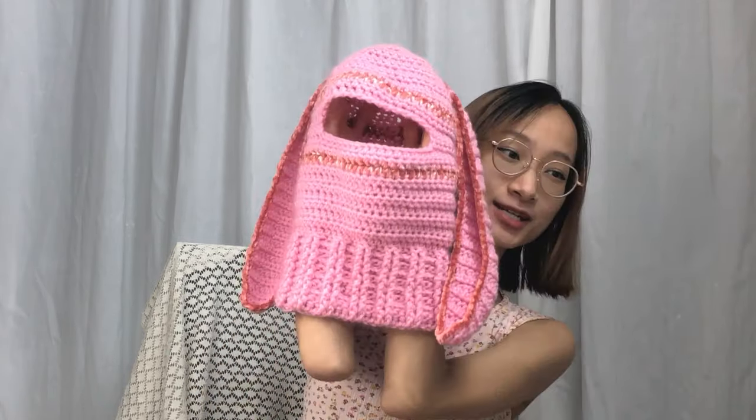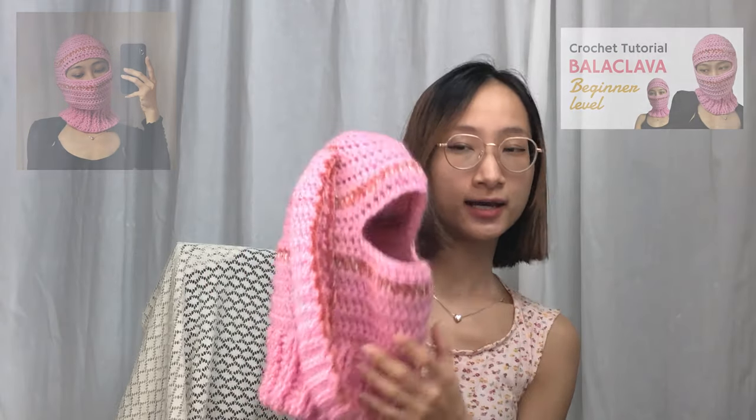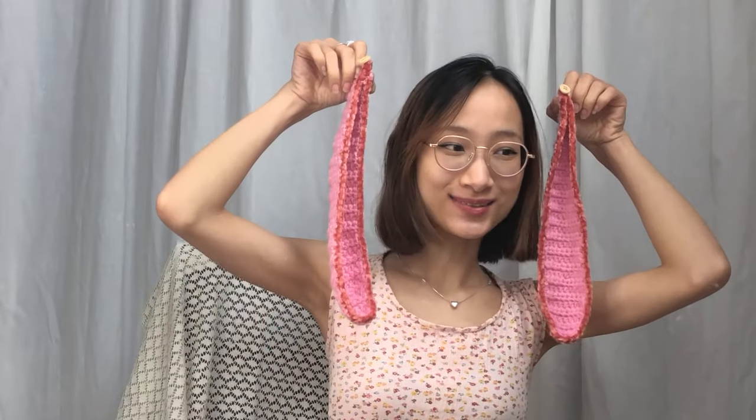Hey guys, welcome back to ABLC Studio with Natalie. In this video I'm gonna show you how to make these attachable bunny ears. I have a whole other tutorial for the balaclava and I put a link to that video right in the description. This video is only for these ears, and we call them attachable ears because we can detach them like this and put them back on with a button system.